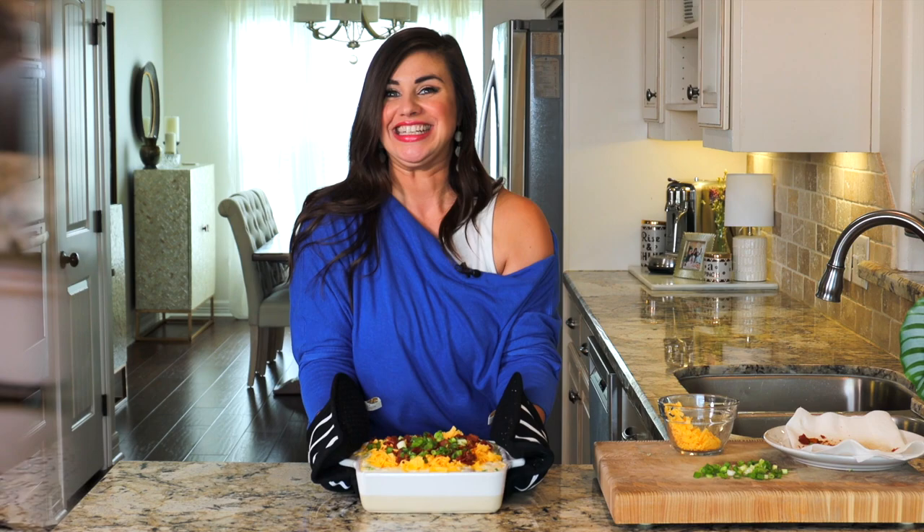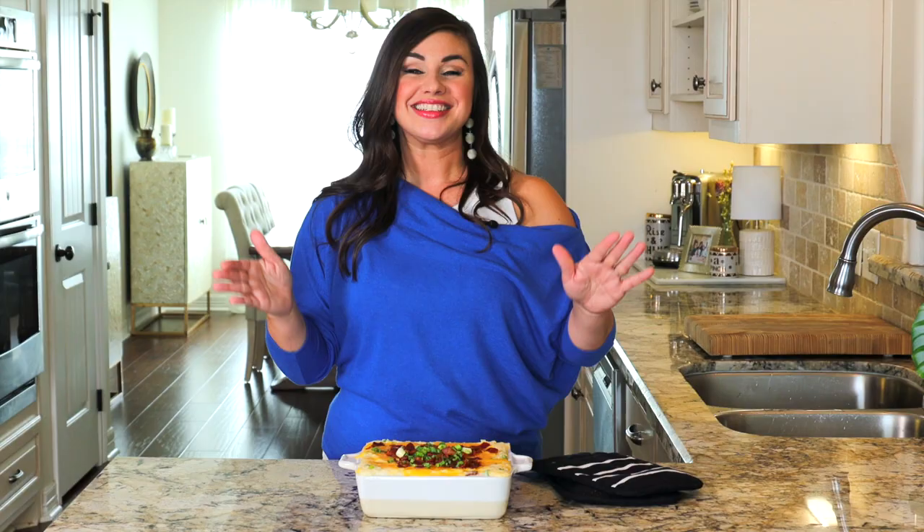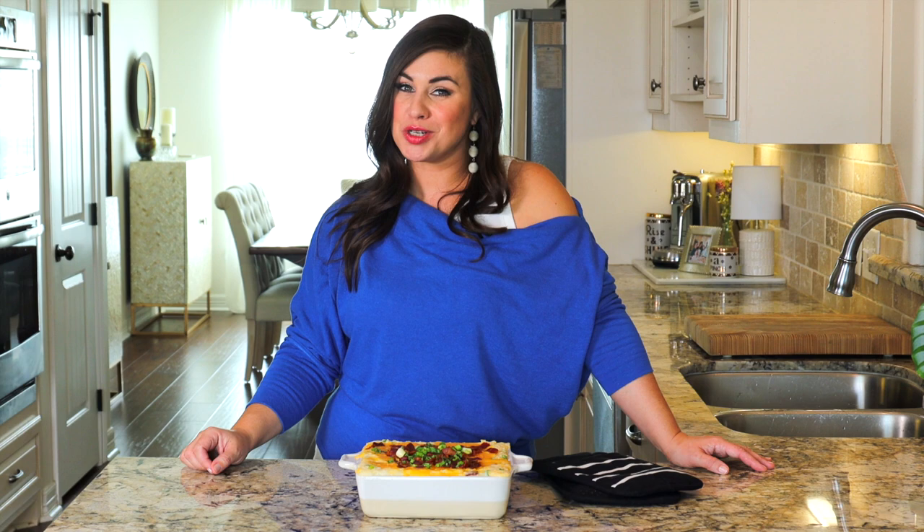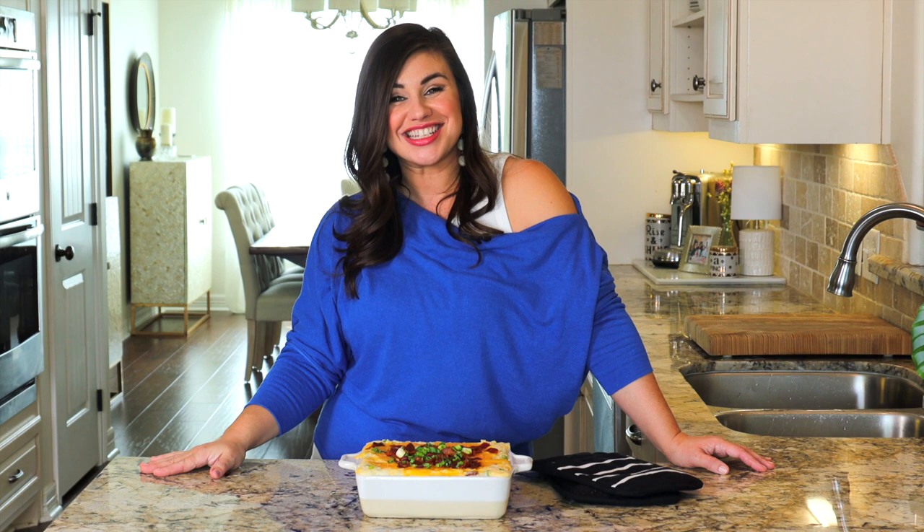You can count on this loaded potato casserole to win over any potluck crowd. As always, I'll link to the recipe in the description below. And while you're down there, go ahead and click that bell to subscribe to the Anthony Kitchen's YouTube channel, where we are always posting recipes perfect for the home cook and the entertainer. Thank you guys so much for watching and I'll catch you next time.